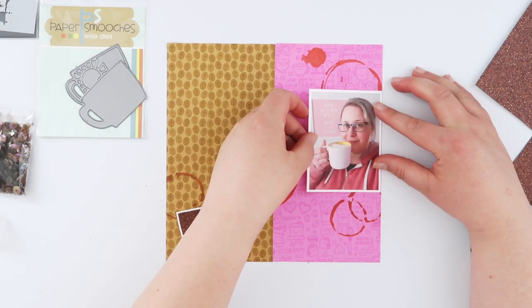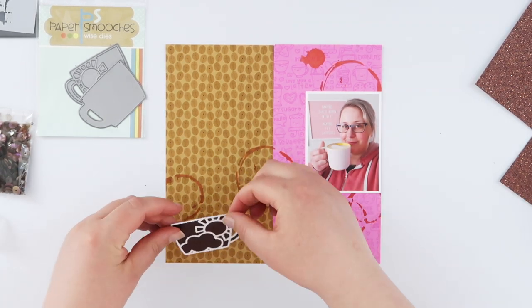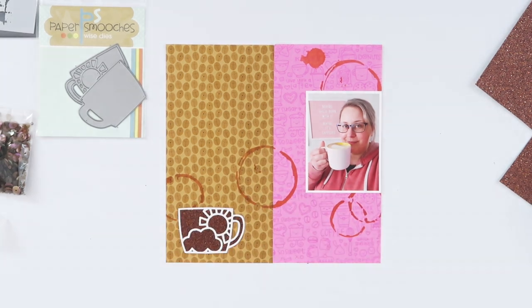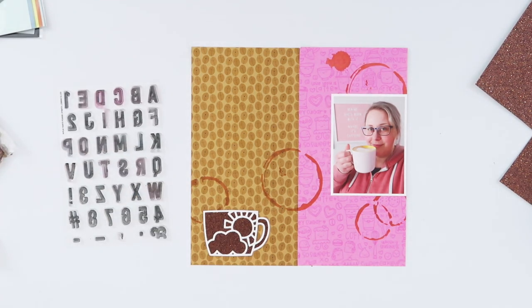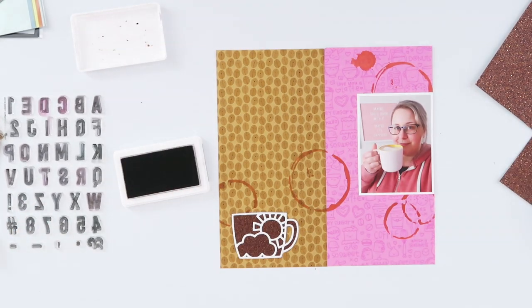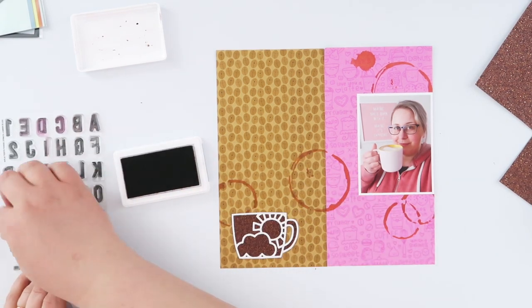The camera is really struggling with the colors today — with that dark rich brown, the bright pink, and the white, it's not particularly true to life. The colors on the real page are much more vibrant and prettier. Now I'm gonna basically work on my page as is and then stick it into the notebook once it's all finished. I'm gonna do some stamping, so it's easier on a flat surface anyway — and that book is getting pretty chunky.